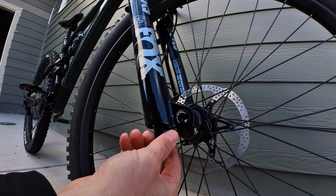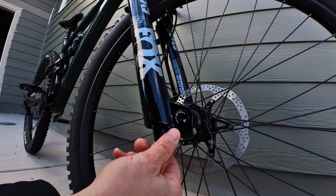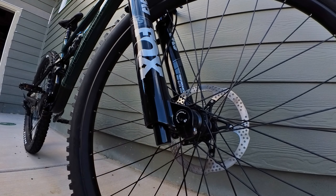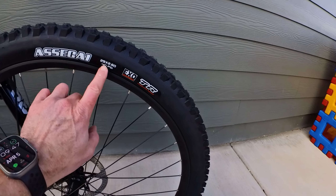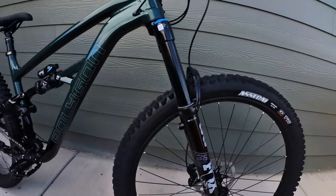Moving on to the fork, you've got the Fox 36 Performance Elite. You're gonna get all the adjustments you would need with the high-speed and low-speed compression, as well as the high-speed and low-speed rebound adjustments. So everything you need on a fork to tune this thing and get it dialed in just right.